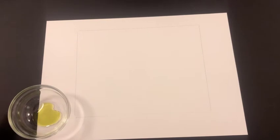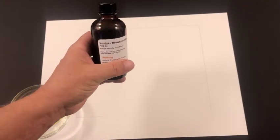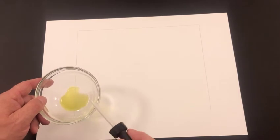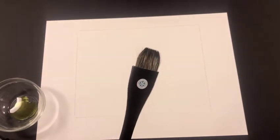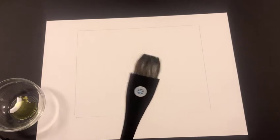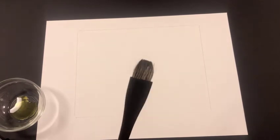Ahead of time I've taken my solution of Bostick and Sullivan's Van Dyke Brown printing solution and measured out the drops. I'm doing an 8x10 print and it takes about 40 drops to coat the 8x10 paper. I've also taken my Japanese Hake brush and soaked it in distilled water — that's really important. You don't want to use tap water to soak your brush before you start because it'll get iron and stuff into the brush hairs.